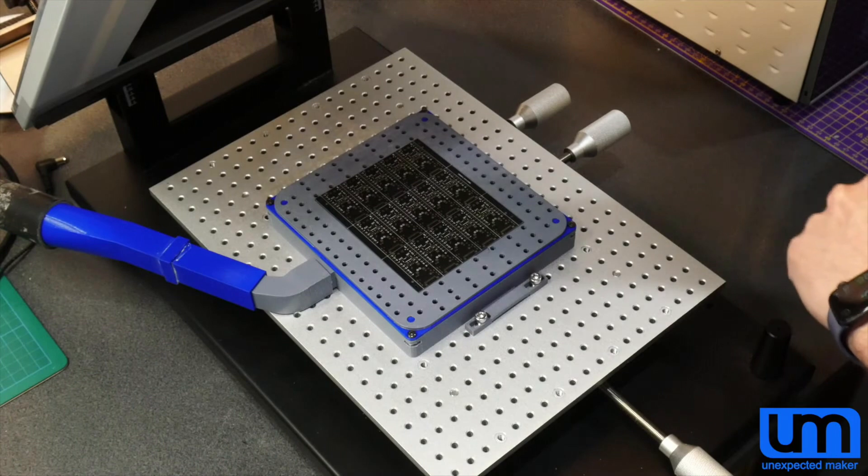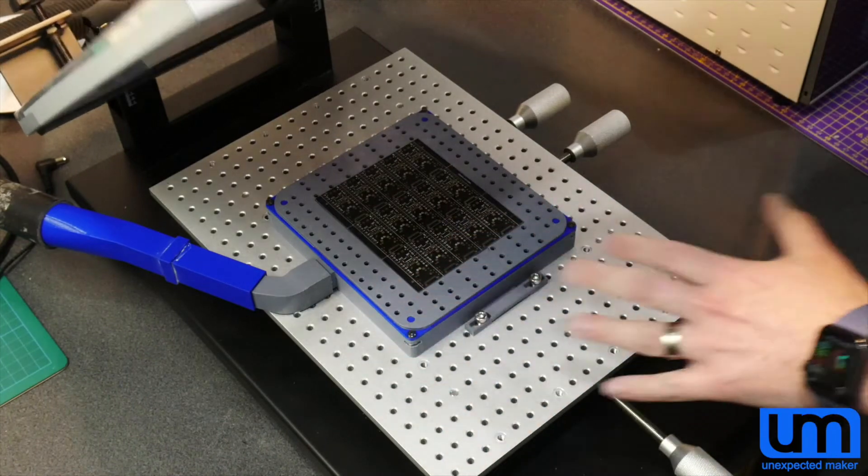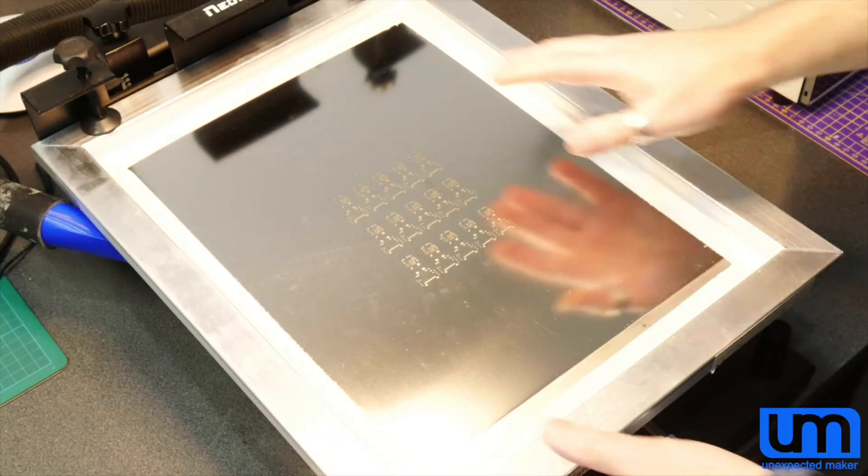So Sion suggested we should use some kind of vacuum bed. And to me, it made perfect sense to use just a normal vacuum cleaner. A vacuum cleaner has extremely high flow rate compared to vacuum venturis and piston pumps, and that is something most people already have at home. The goal of this channel is to make making stuff more accessible for everyone everywhere, so a normal vacuum cleaner was the perfect solution.